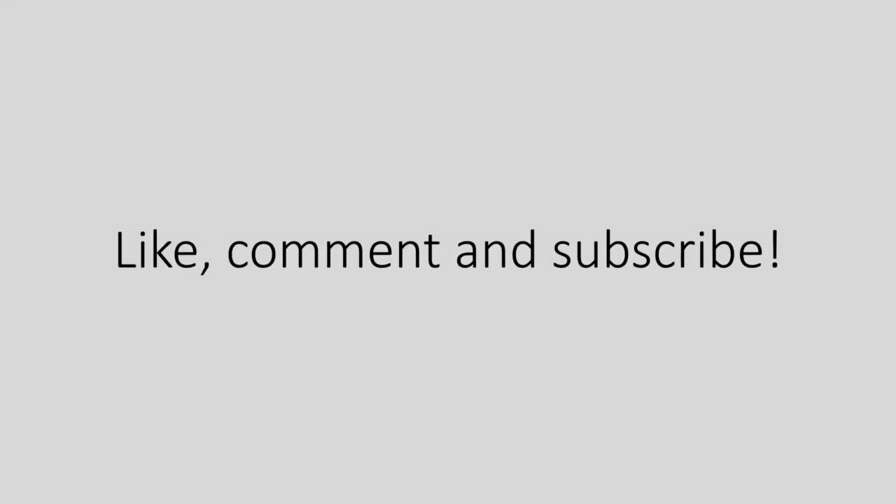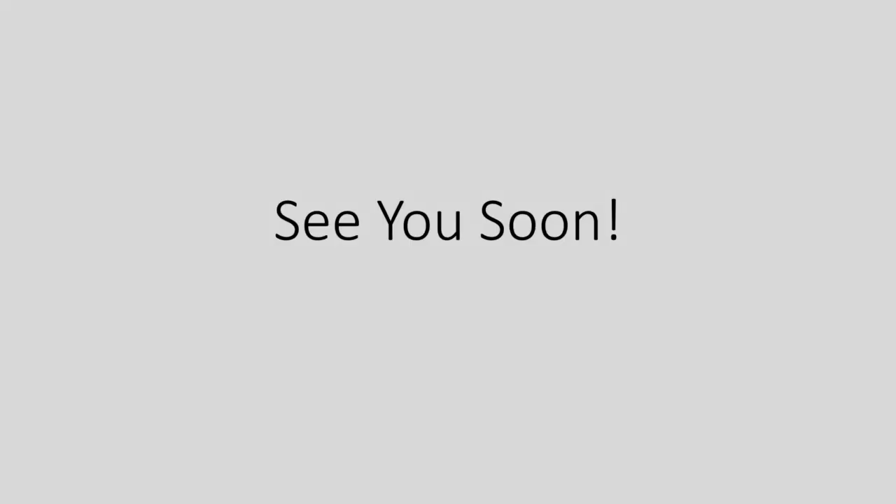Thank you for watching our video, I hope you have found it helpful. If you'd like to support us please like, comment and subscribe, and we will see you in our upcoming videos.